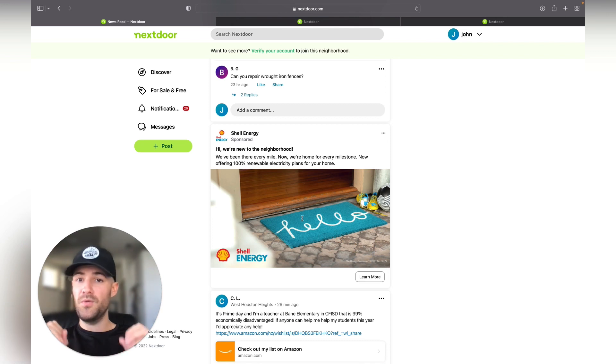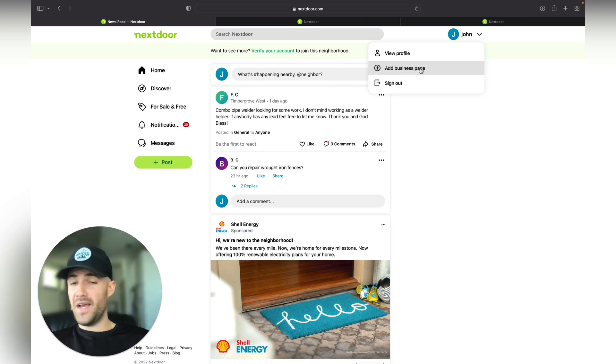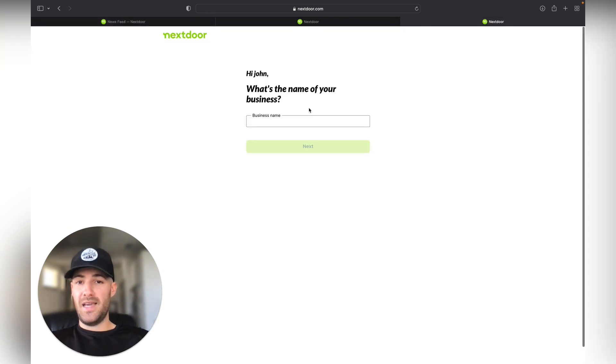For now I just wanted to share how to create a free Nextdoor account. You can post directly where it says 'What's happening' and post your information to your local neighbors. You can't post until you verify, so I highly recommend verifying right after you create your account. Don't post too much — maybe once or twice per week as your personal page. What we also want to do is go to 'Create a Business Page' so we can double up and post as our business page as well.